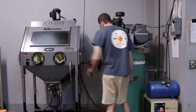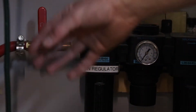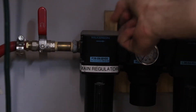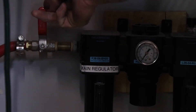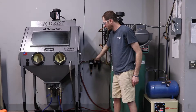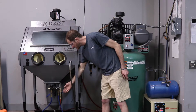The next thing I'm going to do is come over here to the main regulator and flip that switch, making sure the final air valve is already off. I'm going to now engage the main regulator, and that puts the pressure into the main regulator, which will cut the pressure down so it can properly go into the system.